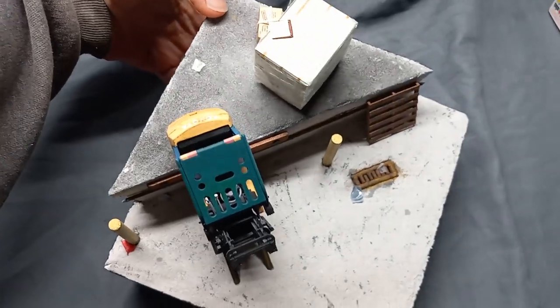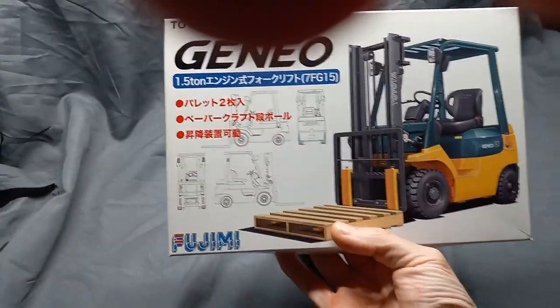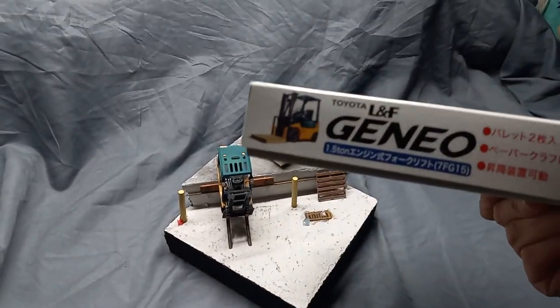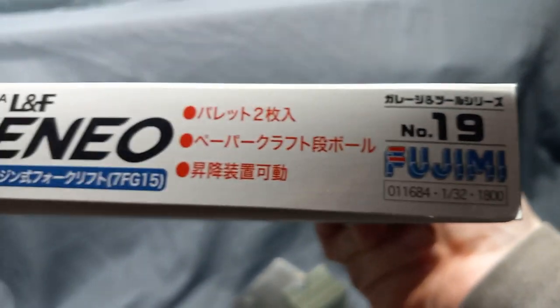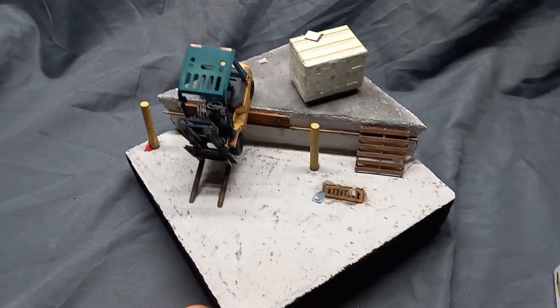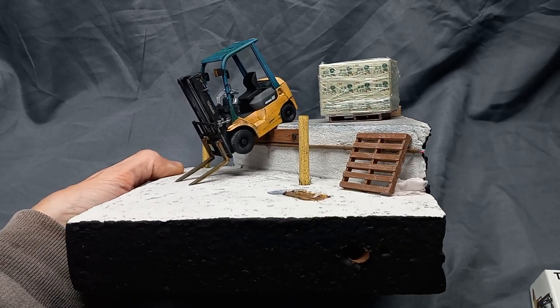I took this to the show and they liked it quite a bit. This is the kit here — let me find the kit number for you. It says number 19, or possibly 1800-11-684 — there's also a barcode there if you need it. It was a pretty good, easy, fun kit — really wasn't much to it. Let me know in the comments what you think of this diorama. I have a few other dioramas to show you, so stay tuned. Thanks for watching and I'll see you next time.